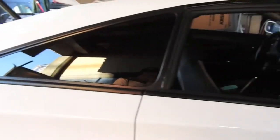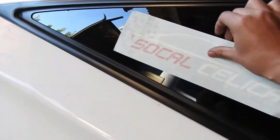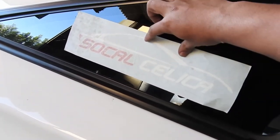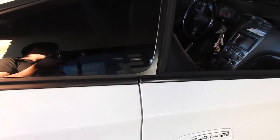What we're really here for is we're actually gonna stamp my girl's car. I'm gonna put a SoCal Celica sticker right here. So that's what we're doing right now.